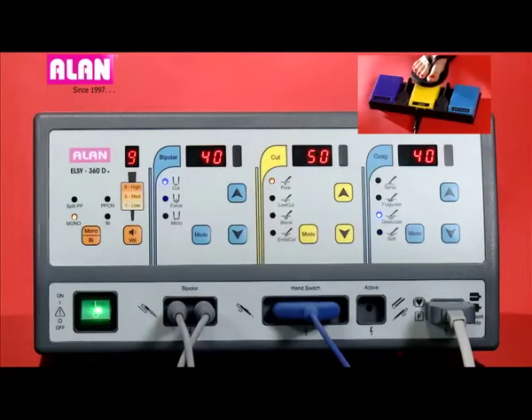Let us see the functioning of the unit using the foot switch. Cut with the yellow pedal, cog with the blue pedal, and bipolar with the light blue pedal.